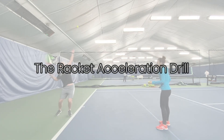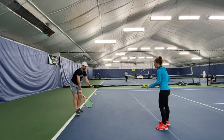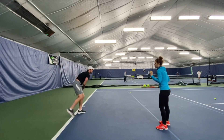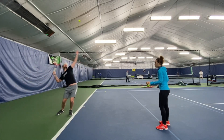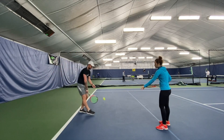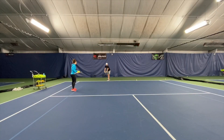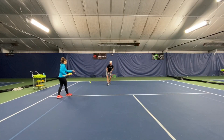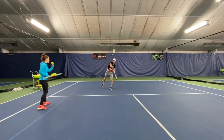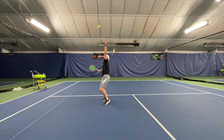Fast serve drill: this exercise will help you have more acceleration, power, and rhythm in your serve. This drill is very similar to the other one, but now you're walking forward to work on keeping your contact point always in front of you and generating more power on your serve as well.